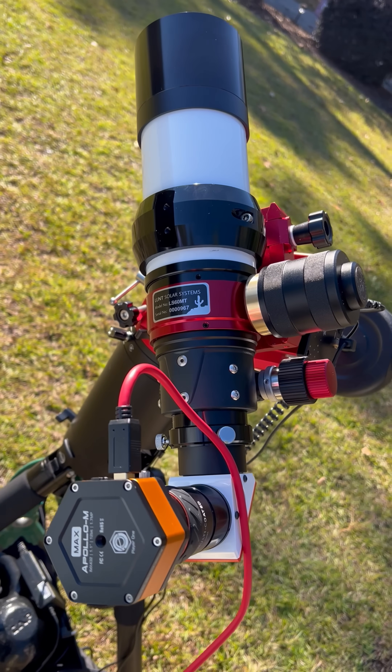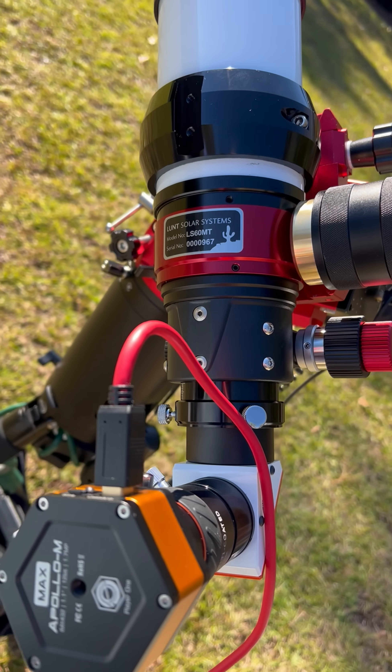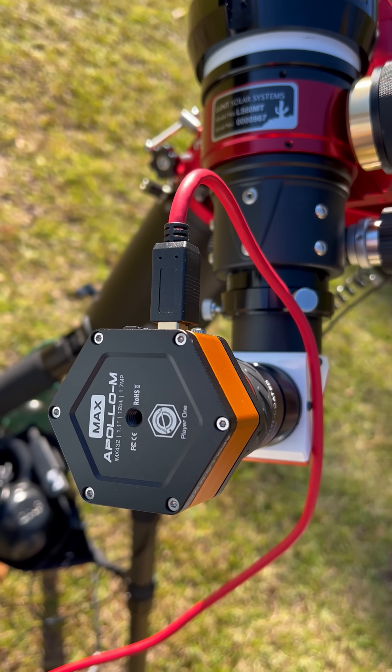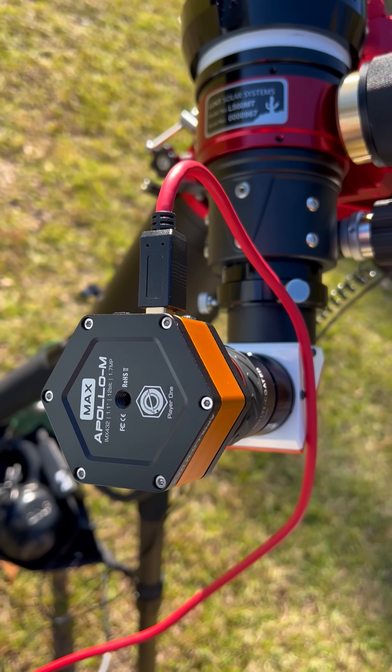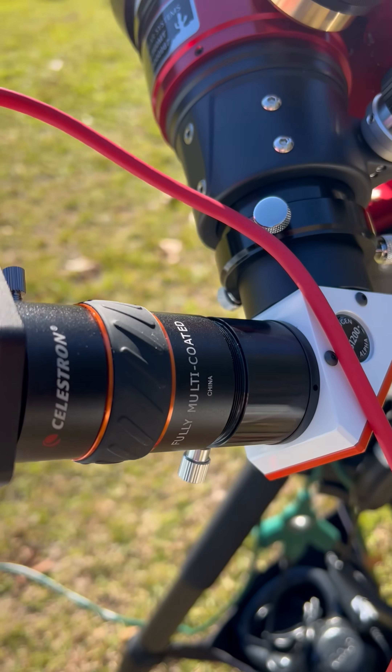We are imaging the sun today with the Lunt 60 — just got that in — and using the Apollo M Max with a Celestron 3x Barlow.